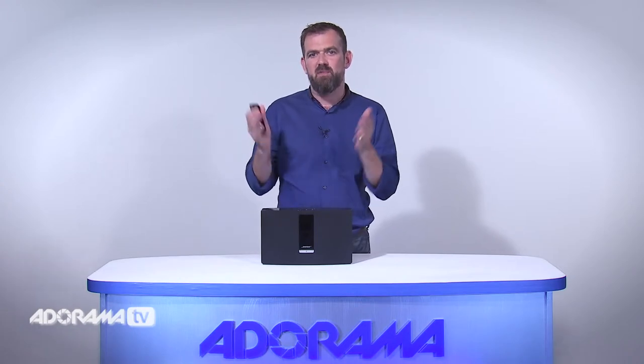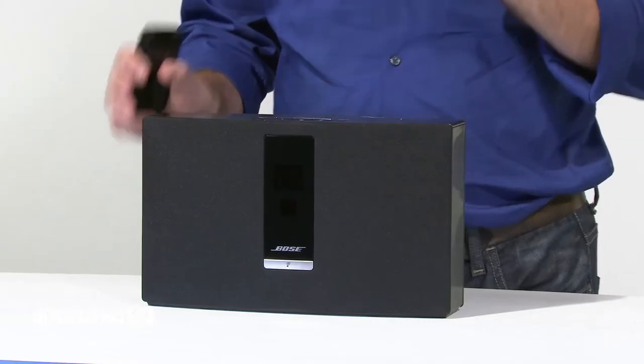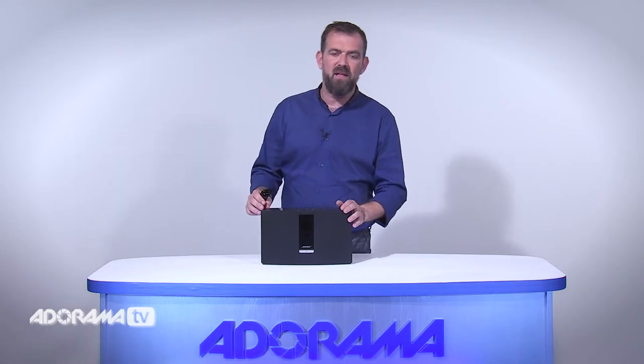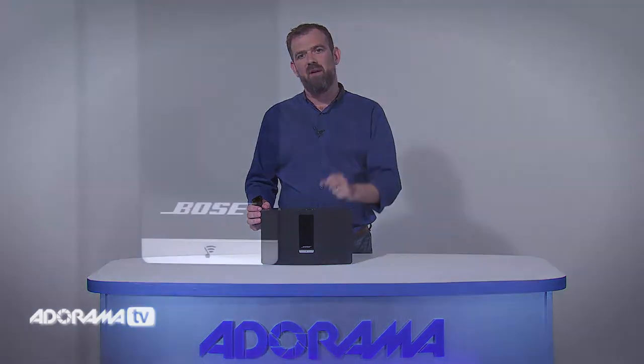So what makes the SoundTouch Wi-Fi music system so special? Well, it's simple to use, it's intuitive, and it's beautiful to look at. Enjoy wireless access to internet radio, Pandora, and your music library all right at your fingertips — no computer, no tablet, or no smartphone needed. Plus, you'll be treated to rich, full range sound that brings your music to life. There's an amazing depth and warmth to the sound of the system. It's a great Wi-Fi choice.